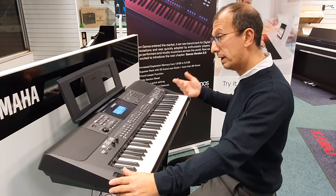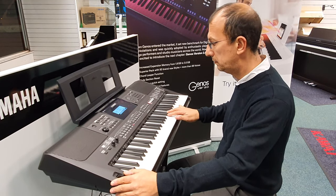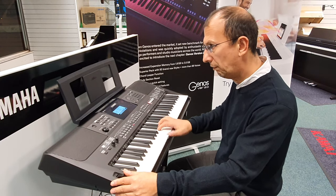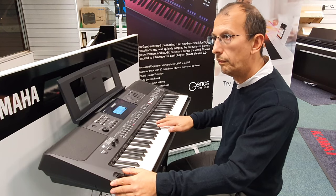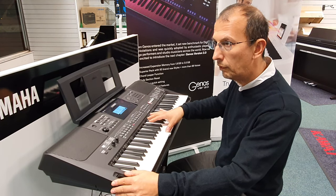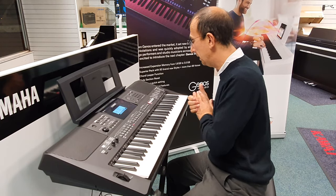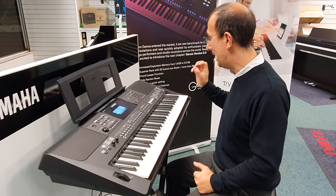Now the saxophone. We also have pitch bend, so we can do this — and that's the saxophone demo done.